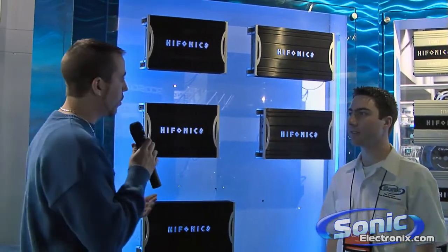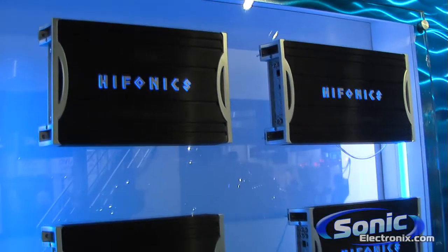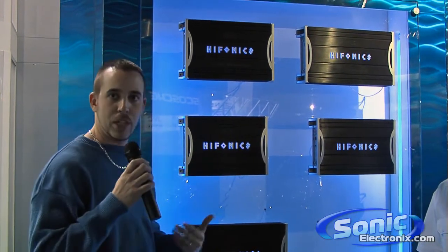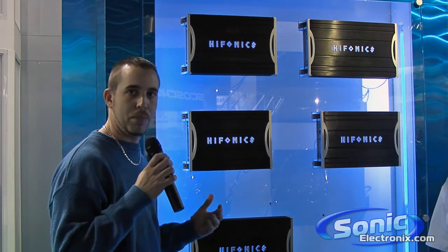Alright Seth, when you get into the Zeus series you're going to get a completely different design from the Titan. Same quality grade components but they're over-engineered. When we design our amplifiers and step up into the Zeus, we use additional MOSFETs for output which, under high strain, low voltage drop, and high heat, is still going to give you nice clean audible output.